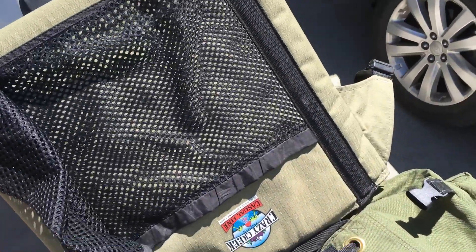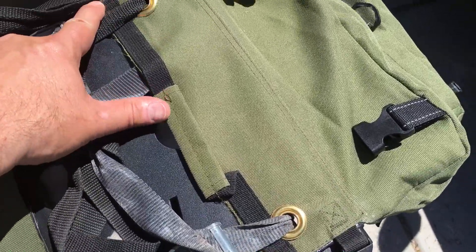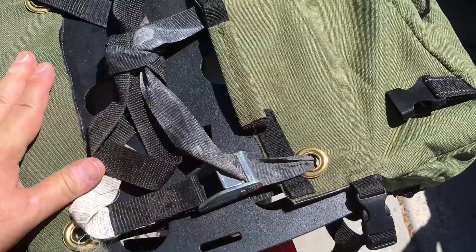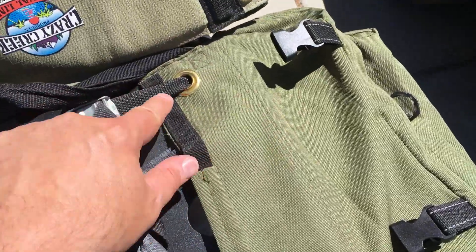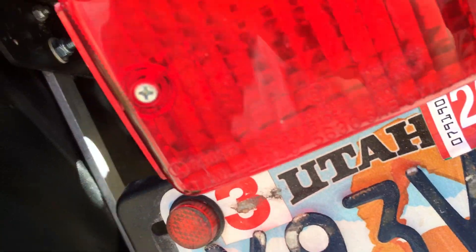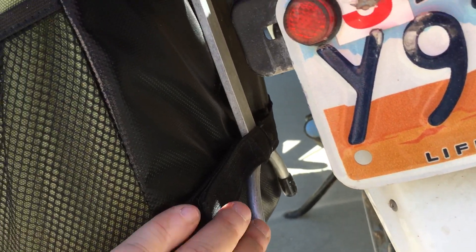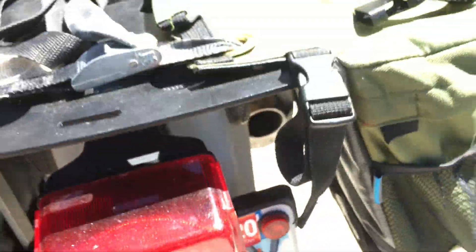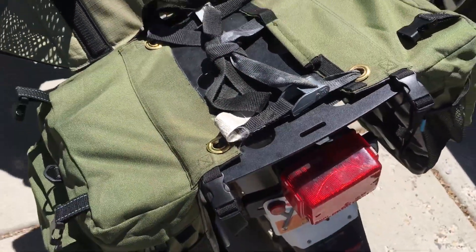This actually holds a camping chair perfectly — kind of like the Slumberjack chair. You can see he took these saddle bags, split the material right by the handle, moved them apart five inches, put in grommets with a little grommet kit, strapped it together, and added this little brace from a piece he had from a ladder to give it something to sit on.